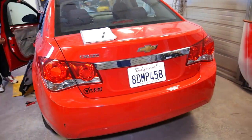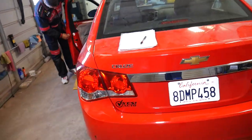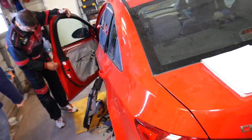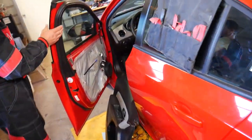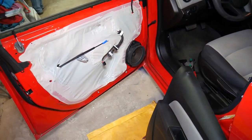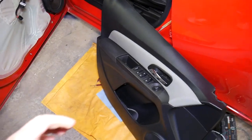Now we have the front door panel fully removed on this Chevy Cruze. We have a video on the channel showing how to remove it if you need that. So, what are the possibilities that your door does not open from the inside?